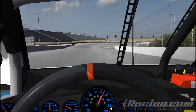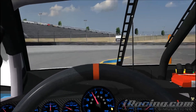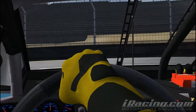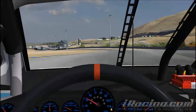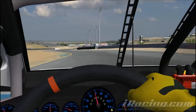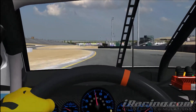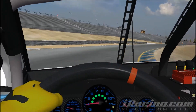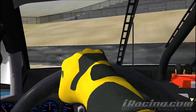Going into turn number seven, you want to do the same thing as going into five — hit that curb a little bit. Don't be afraid if you dive it in a little too far. Come right around that apex, and right when you see that exit, accelerate. Be careful though — that exit doesn't go the way you'd think, so you've got to be paying attention. You need to hop those curbs; there really isn't any easy way to do it.